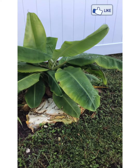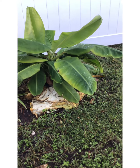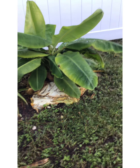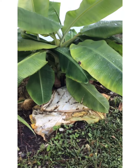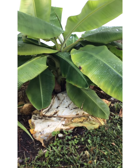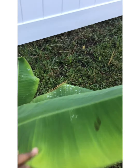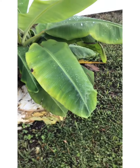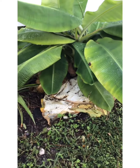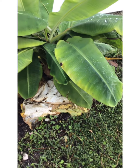My banana tree — a co-worker gave it to me. She took one of her babies off her banana tree and gave it to me. It was just one little stem. And I don't know if you can see it, but she's growing. She's healthy and strong. She even has babies coming off her. My elephant ear that's in the front — when they die back, I cut them off and I cover my banana tree with that.